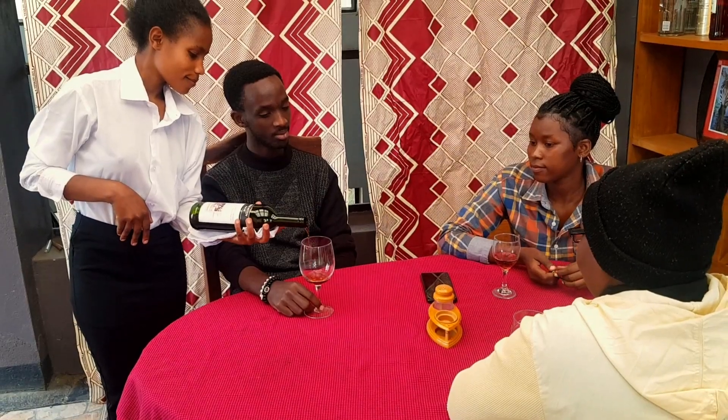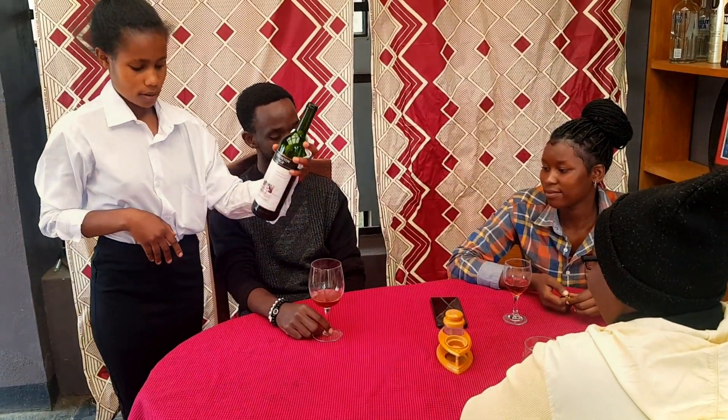Fill the glass of the host and leave the bottle of wine facing the host.